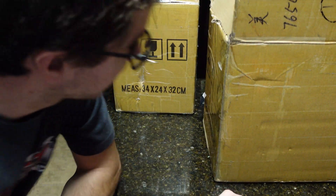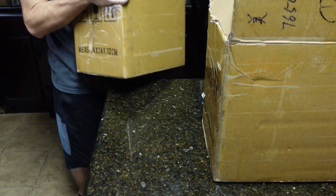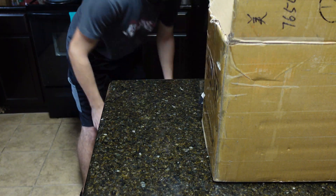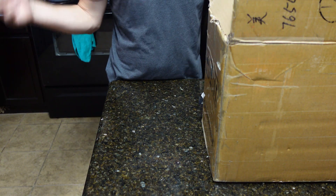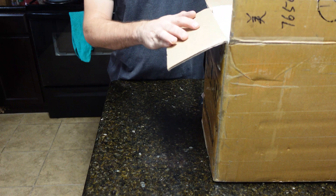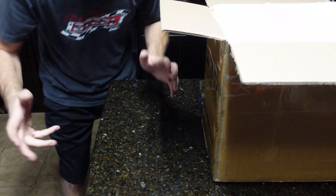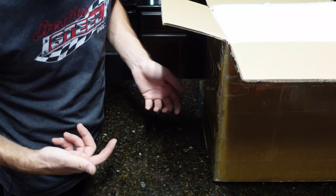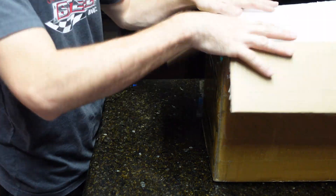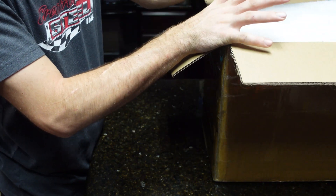I'm back to open some more boxes. Around August I took a gamble and ordered some batteries off AliExpress. You know buying batteries from overseas is kind of risky — a lot of times they send you crap. I didn't know when these were gonna get here, but I just got them this week and I wanted to open up and show you guys what these cells look like.